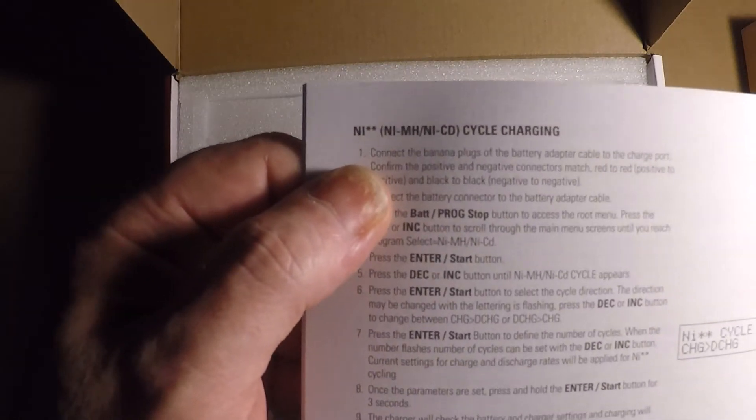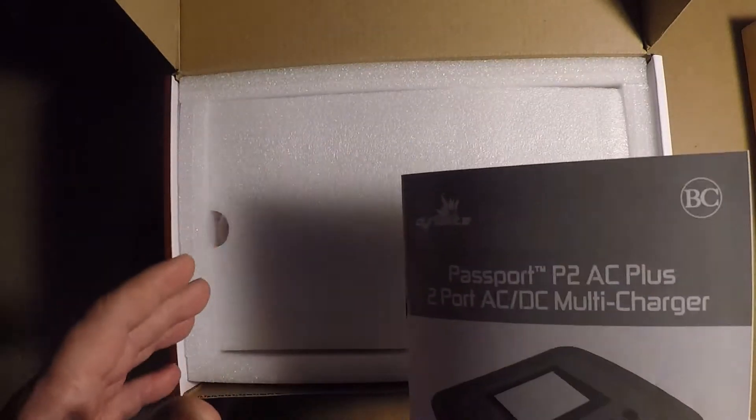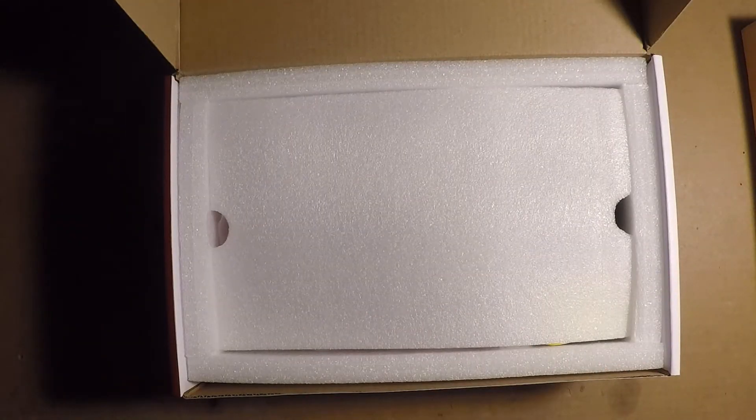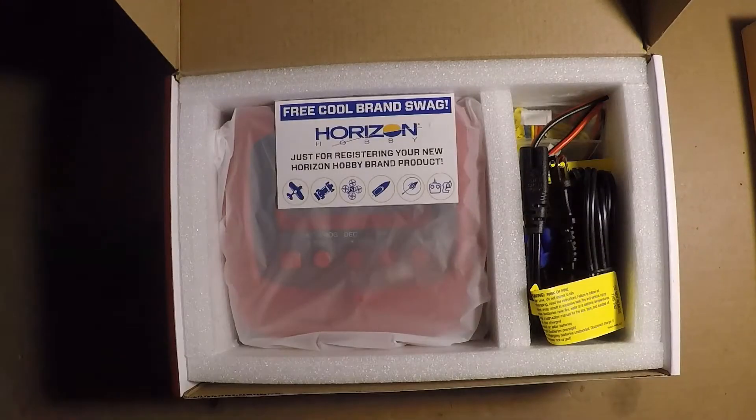It also has Nickel Metal Hydride cycling charging, so I can cycle the battery pack and make sure it's getting a full charge, and so on and so forth. Let's take a look and see what's in the box.